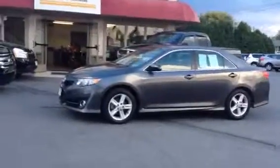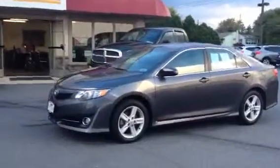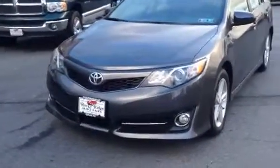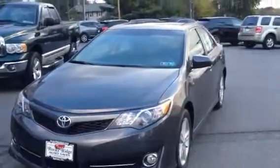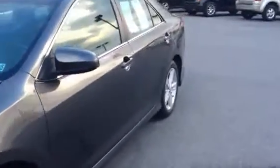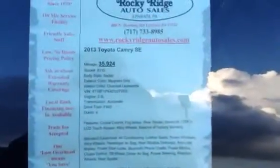It comes in magnetic gray. It looks really sharp, really clean. This is an SE model, so it has the fog lights and alloy wheels. It's a new design Camry — a lot more sporty than the old versions. Low miles, only 35,000 miles on it. Selling it for a low, no-haggle price of $16,295.